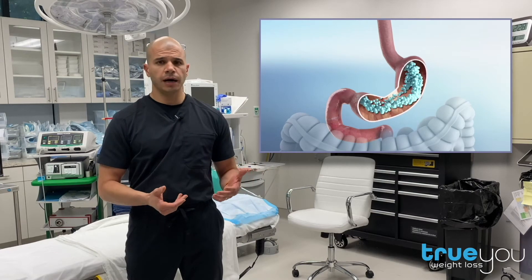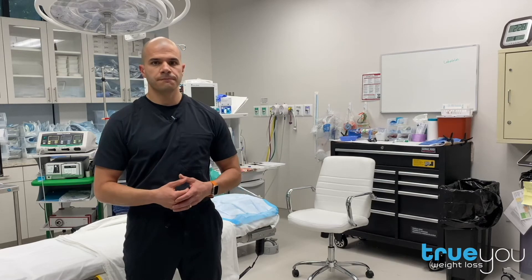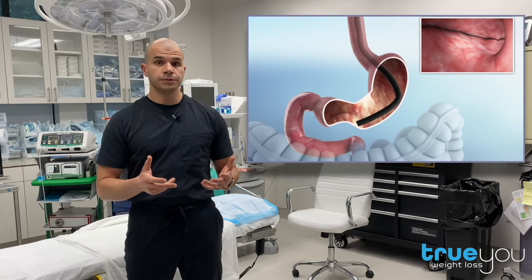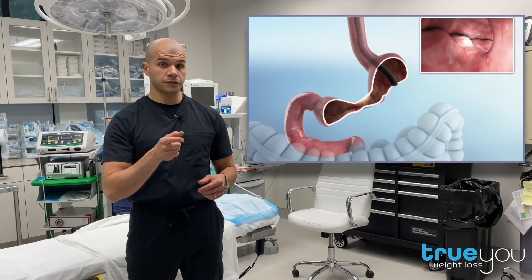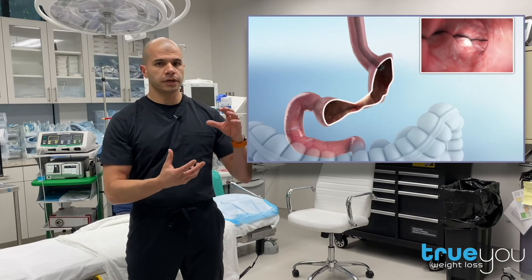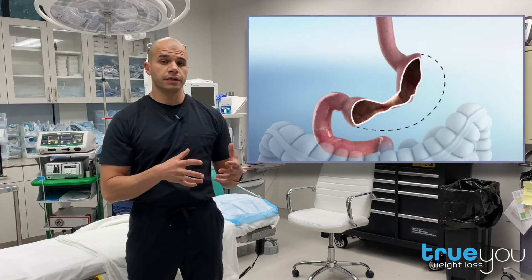And until now, there really wasn't a great option to address this other than major surgery, which carries significant risk. However, we now have the ability to endoscopically tighten a stretched-out sleeve. During this 15 to 20-minute non-surgical procedure, we are able to tighten the stomach from the inside using an endoscopic suturing system. This device allows us to place stitches from the bottom of the sleeve to the top of the sleeve, thereby making it much narrower and even shorter. So the end result is a sleeve that is as tight or tighter than it originally began.